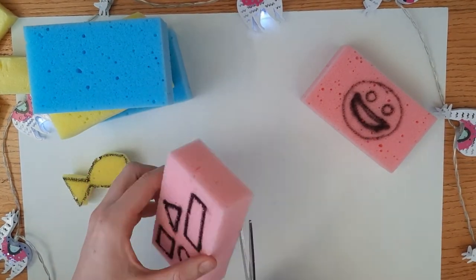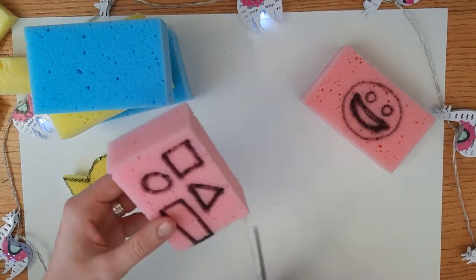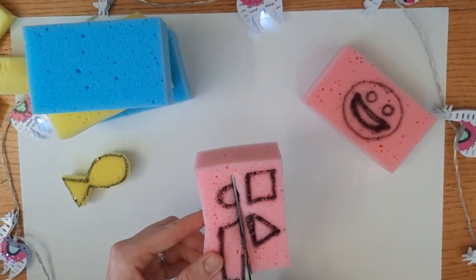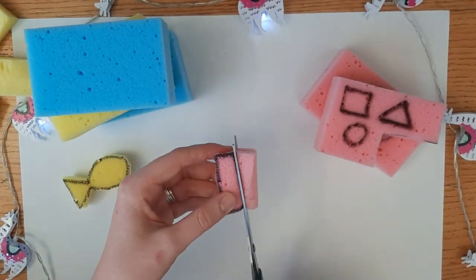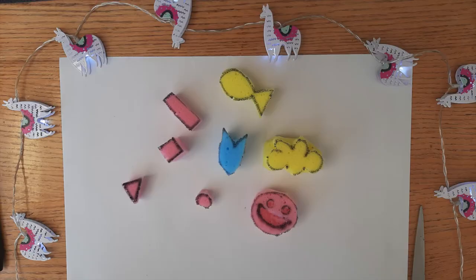The next step is to cut out all of your individual shapes. This is what my shapes look like when they've been all cut out. If you want to create a smiley face like I did, you don't have to go all the way through the sponge. Instead you can use the scissors to create tiny little indents where you want the mouth and eyes to be. That way the paint won't touch the paper there.